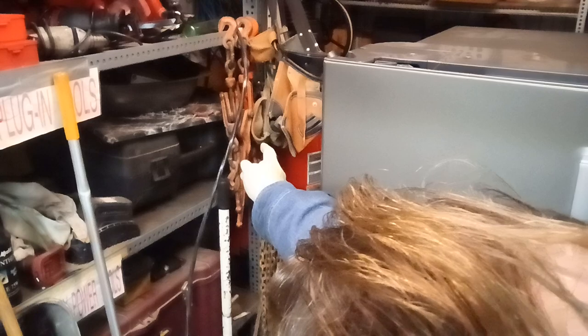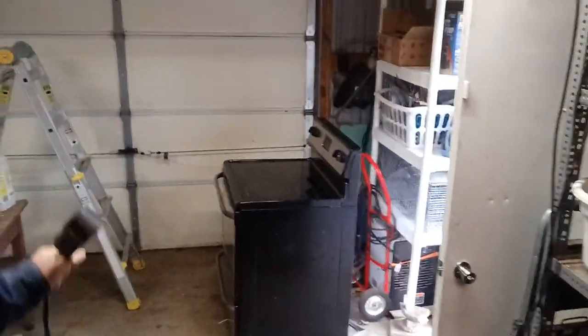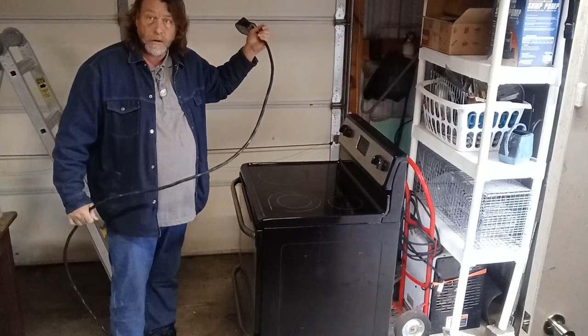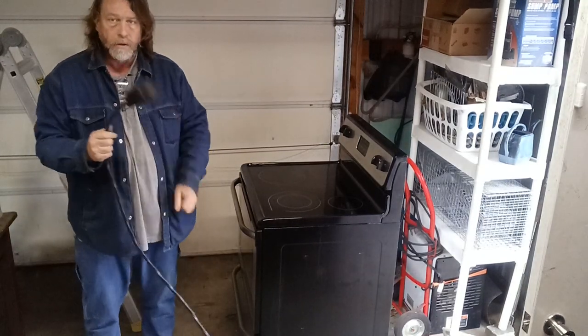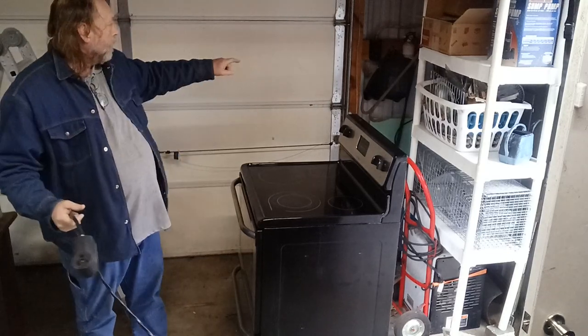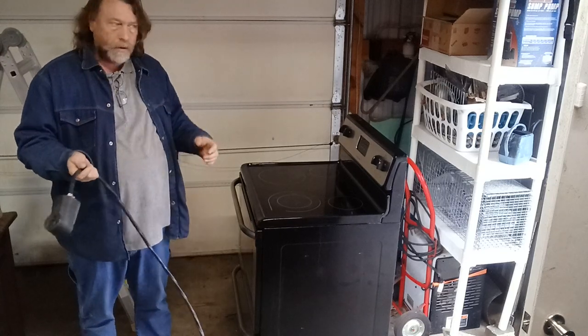So I took my welder extension cord I'd made, plugged it in there, ran it across the garage. It's probably 25 to 30 feet long. This is for plugging into this 220 normally — I can plug that cord into the cord into here and then weld all the way out in the middle of my driveway. That way you don't have issues.